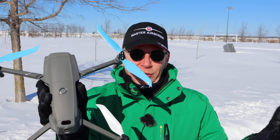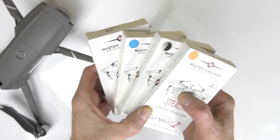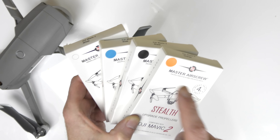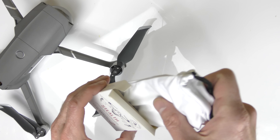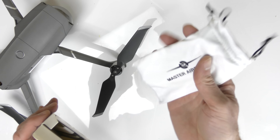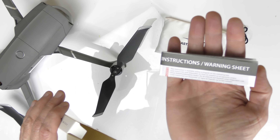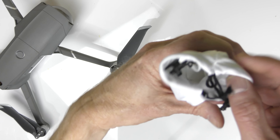A lot of people do find drones to be quite noisy. Master Air Screw offers props in different colors — there are a lot of colors — and what they do is take the pitch of the props and bring it from a high pitch all the way down to a lower pitch. Most humans don't like high-pitch sounds, but lower pitch sounds we seem to be okay with. So first off, let me show you what comes in the box.